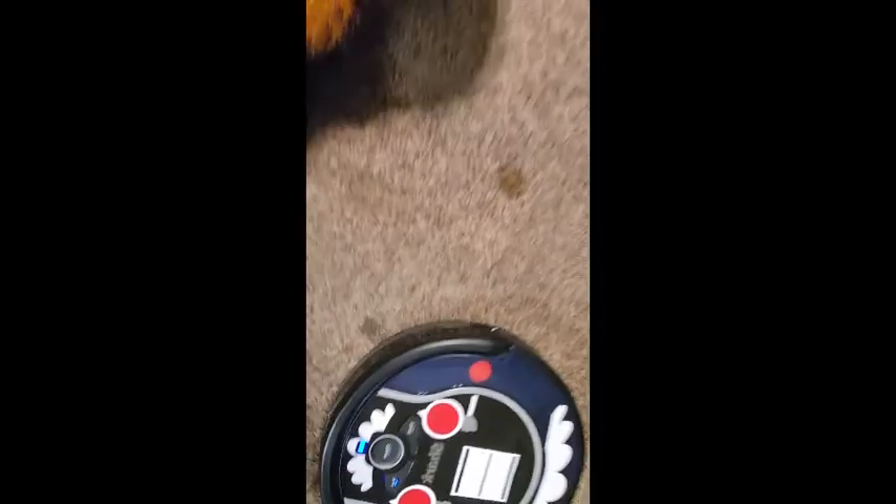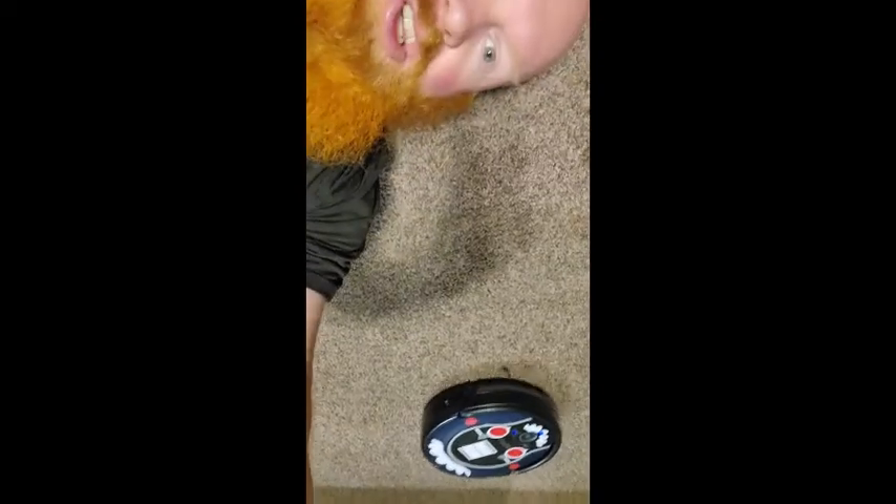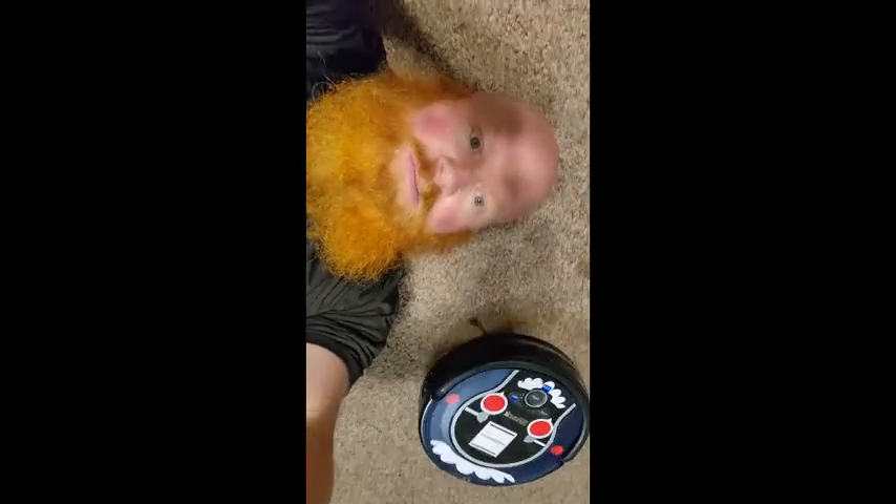Sitting here on the floor with Rosie — we finally broke down and got a robot vacuum. She's worked wonderful; we've got hardwood floors, carpeted floors, rugs, all kinds of stuff. We've tried it a bunch of times — maybe a dozen. This thing wasn't cheap; we got it on a Black Friday sale, and me and my wife, it was our Christmas present to each other.